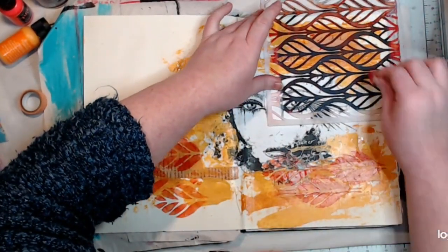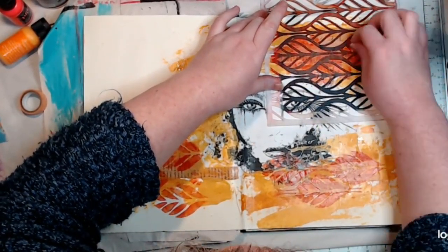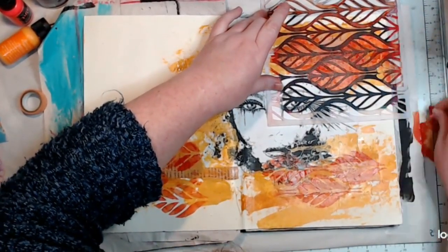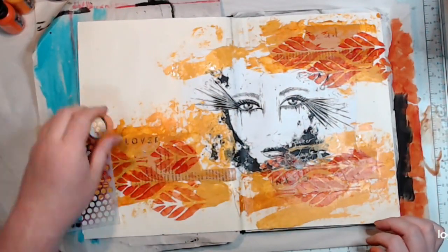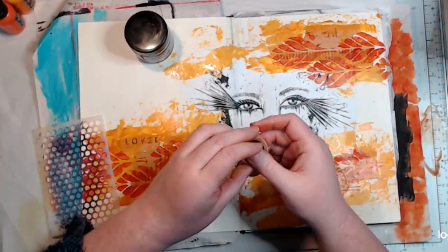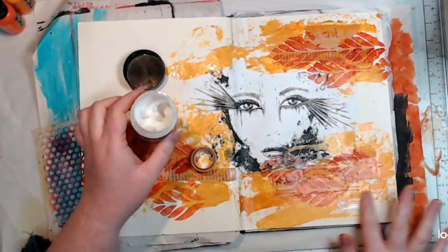Now I'm going in with some stenciling. I'm using this leaf stencil that's sort of like an arrow — it was on the top of my pile and it looked good. Just putting some of the darker orange, the Sedona, through the stencil with a makeup sponge. It didn't stand out as much as I'd like, but I'd do something about that in a minute.